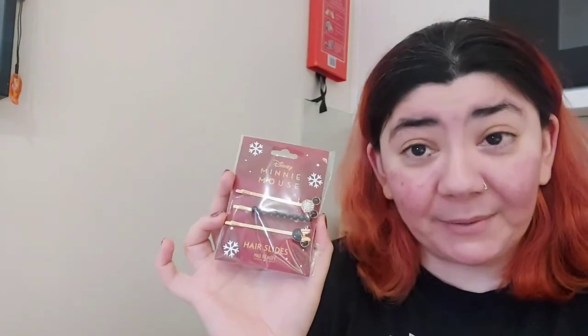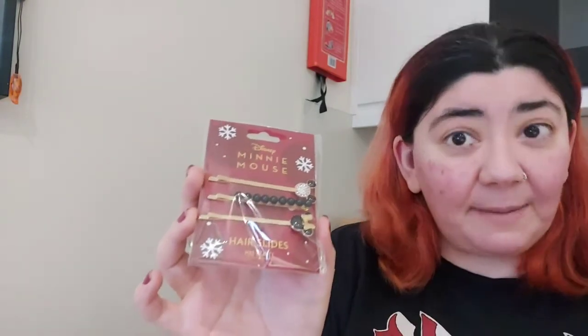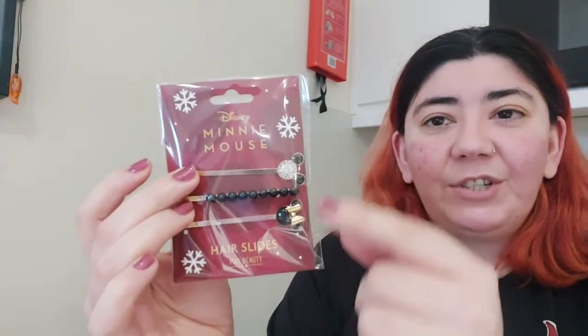The next thing I picked up was something super cute and super cheap — I got these Minnie Mouse hair clips. They were a pound, and I think they were much more expensive than that originally. You get three different hair clips in there. I normally wear my hair just like this because I'm really lazy, but I sometimes like to put clips or headbands on. When I saw this for a pound I was like, I have to give this a go — they're just super cute.